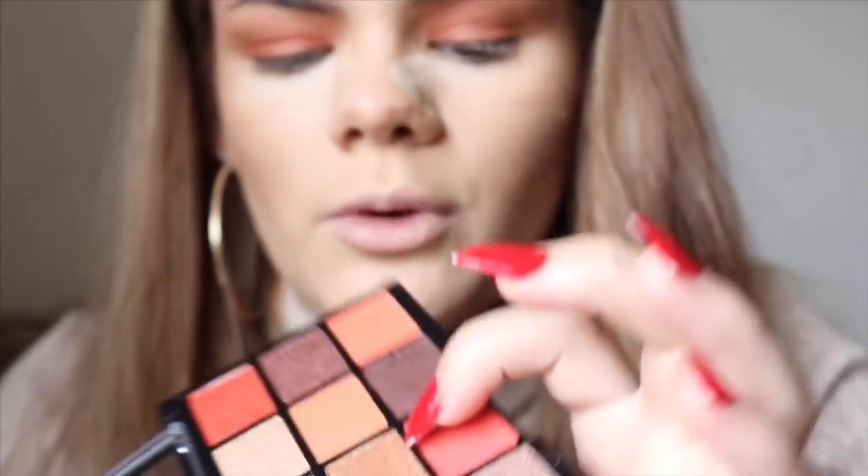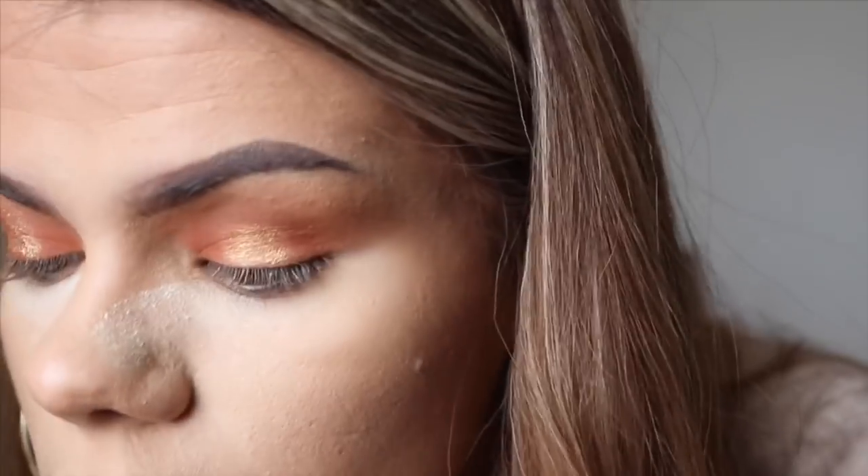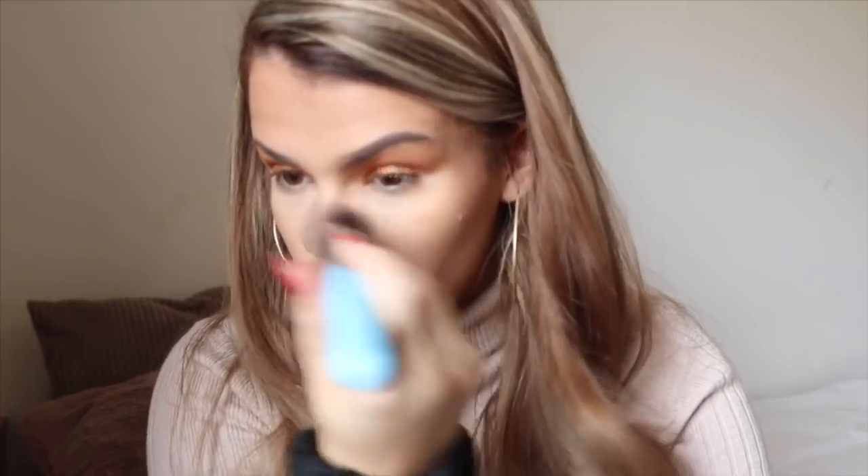I'm going to put a gold shade on as a base for the roll-on shimmer, just in the centre of the lid. Now I'm applying the roll-on shimmer directly on top — I'm so excited for this. Now I'm just going to wipe off the fallout underneath. By the way, there was no fallout in that palette.